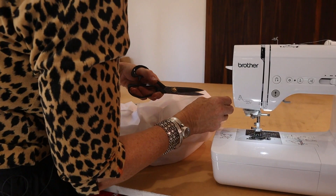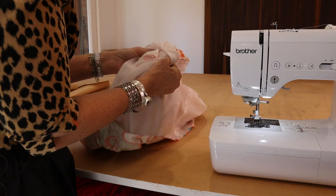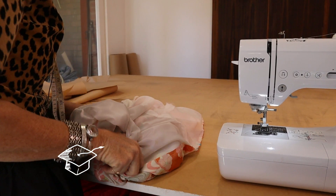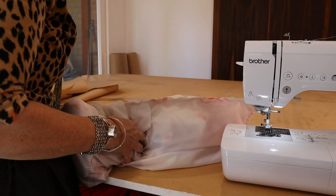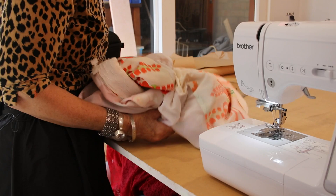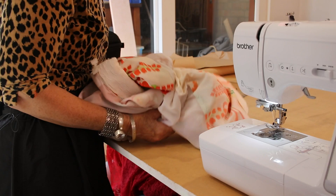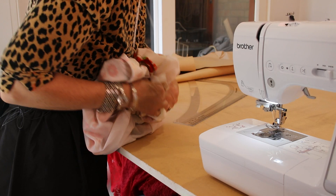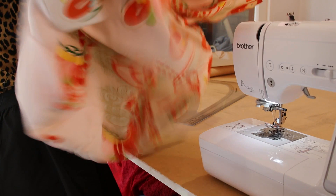Here we go — I'm going to bag out this lovely kimono very gently so we don't rip the lining seams. See the way I'm doing it — I'm just trying really hard not to force anything. It's a baby girl! Now we've bagged it out and you can see what we've done there.